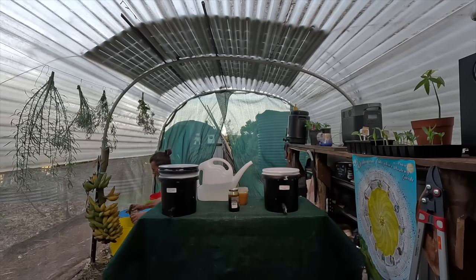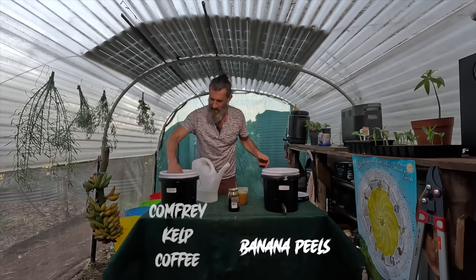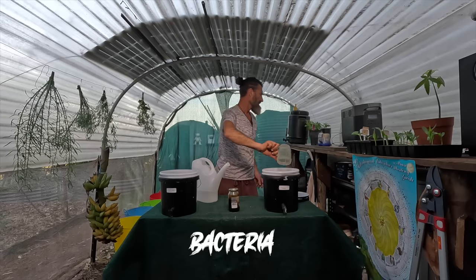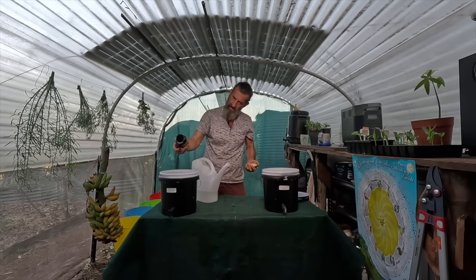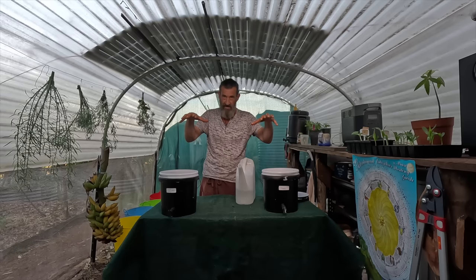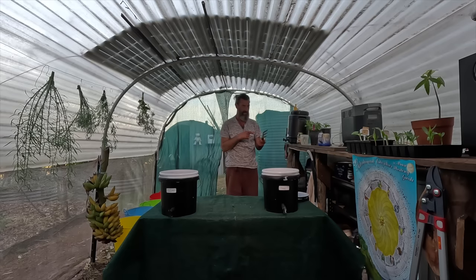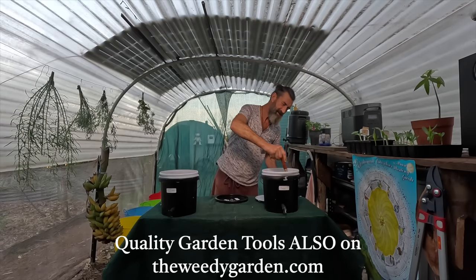One more banana, maybe two. One bin has comfrey, kelp, and coffee; this one has banana smoothie. I put about half of the banana mixture in each bin, then half the blackstrap molasses in each. Then I add the rest of the water to bring it up to 10 litres and give it a good mix. The organic matter will float on top and the juice will be clear at the bottom — that's why the tap is at the bottom.